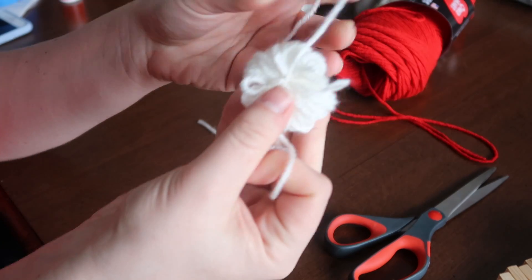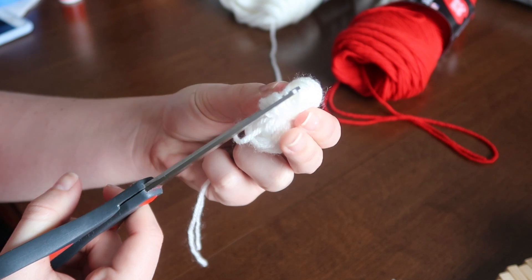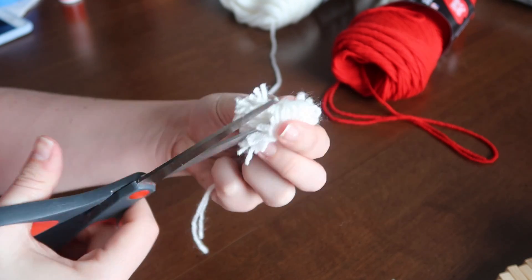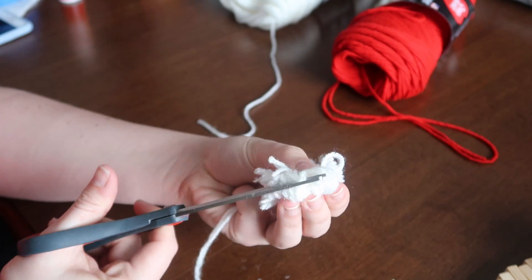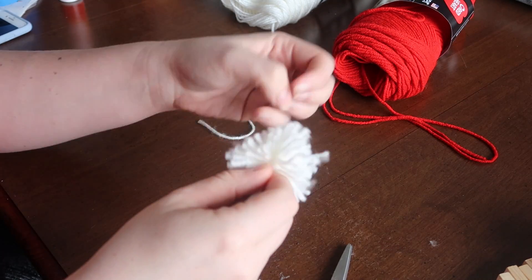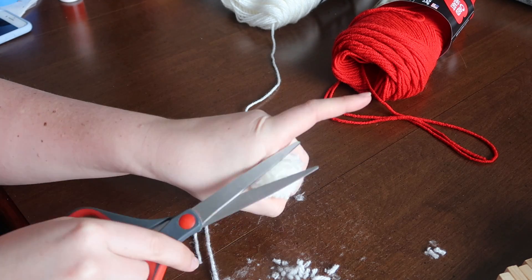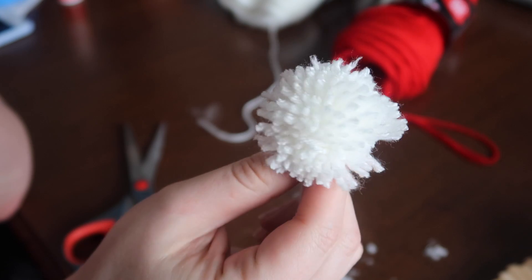This is what it'll look like once you tie it. Take your scissors and put them directly in the center of those loops you just made and give it a cut. Do this all the way around the outside so it starts to make the little fringes of the pom-pom. Once you do that, give it a shake. Make sure you've cut all the loops apart and then give it a haircut — it's going to be lopsided because everything won't be perfectly centered. Go through and cut it how you like, and that's how you make a pom-pom.